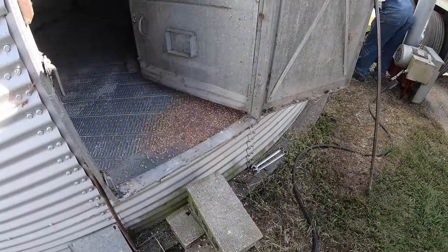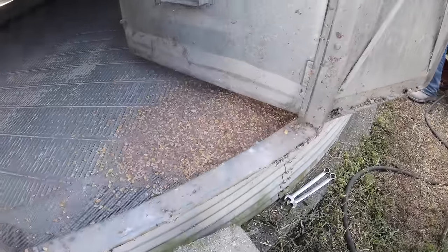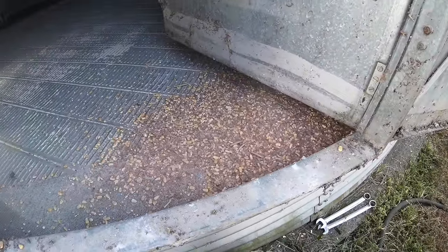Folks, I hope you've enjoyed watching this bin clean-out. If you have trouble reading the Bible verse before it flies by, just press the pause button. Anyway, thanks for watching, and we'll see you next time on Tractor Time with Tim.